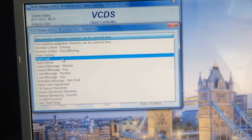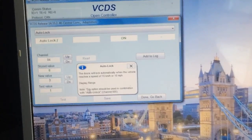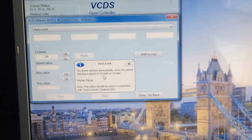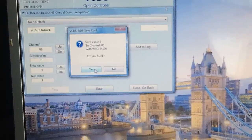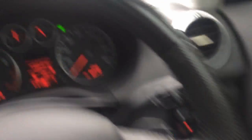In the Adaptation drop-down menu, go to auto lock — as you can see it says off. Change the new value to 1 and press Save, then press Yes. Next, go back to the drop-down menu, select auto unlock, do the same thing — set it to 1, press Save, then press Yes. Simple as that.